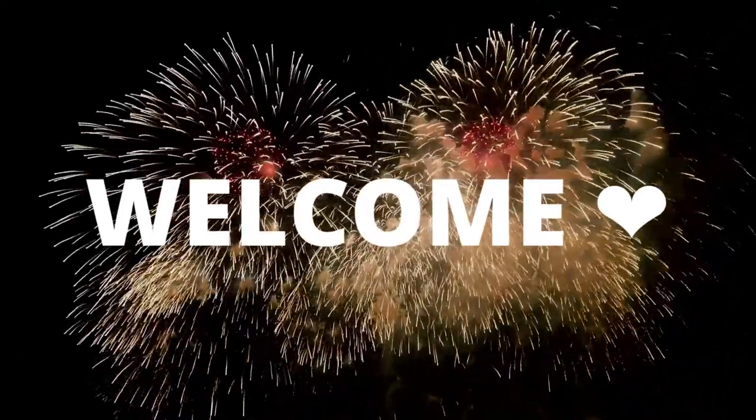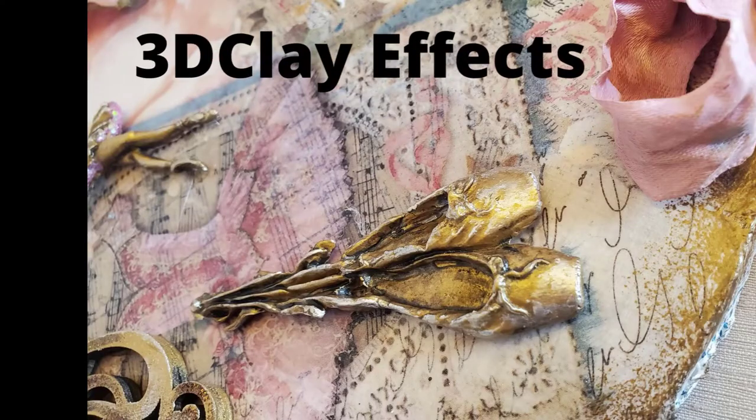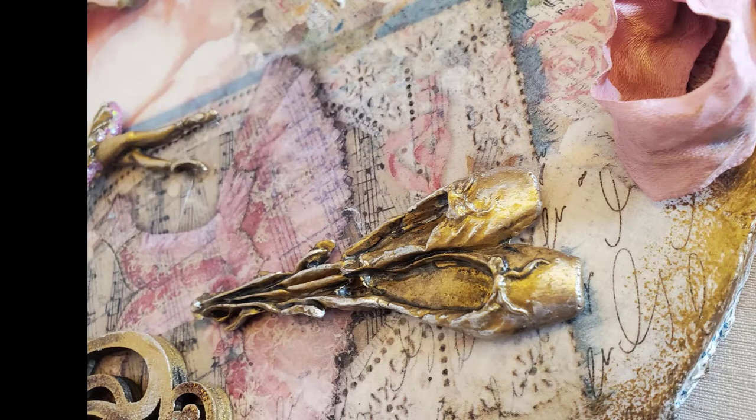This is part two of the ballerina canvases. I'll be doing some decoupage, some 3D effects with clay and chipboard, and I'll show you how to make plain old paper flowers look like little works of art.